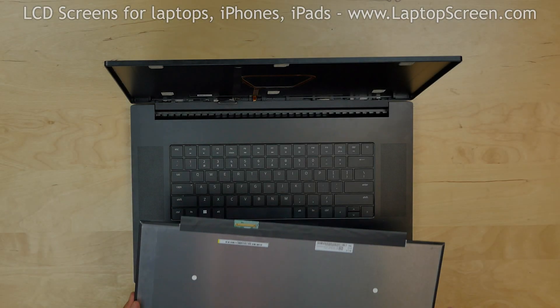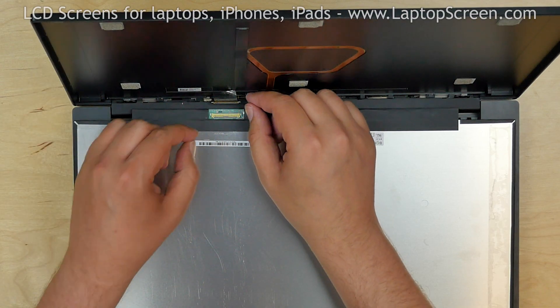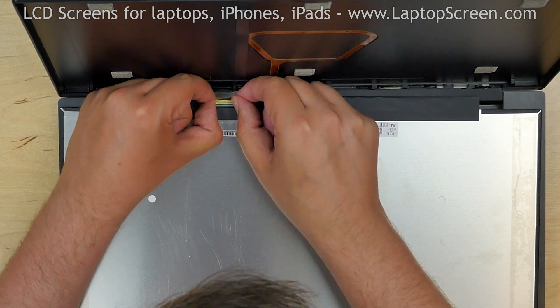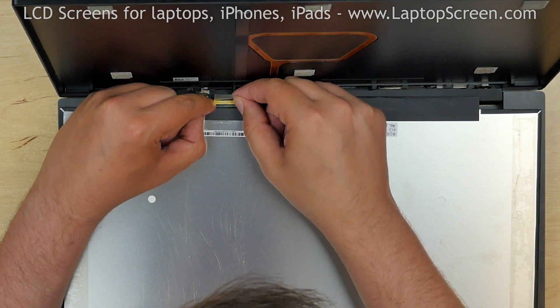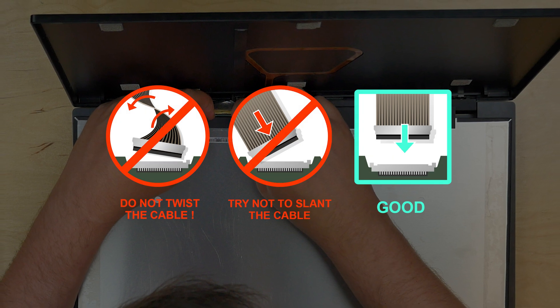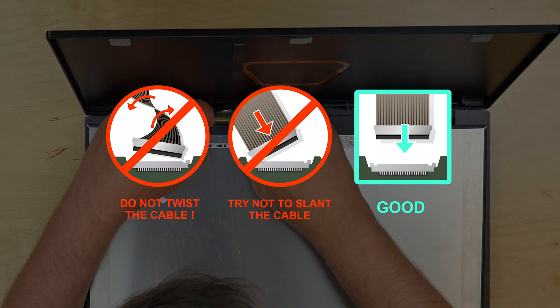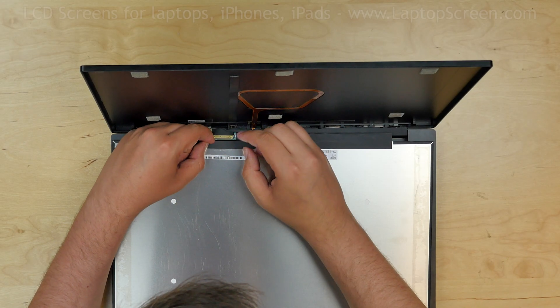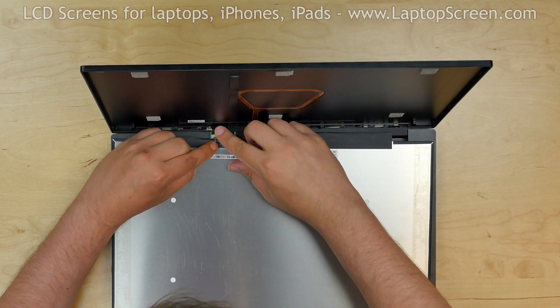Place a new screen on the keyboard and reconnect the video cable. Close the connector's bracket. Caution: it is very important not to force any of the connectors, and make sure not to twist or slant the connector when plugging it in. Secure the connector with clear tape.